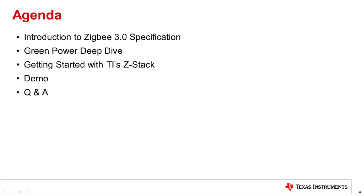First, we will provide a brief overview of what Zigbee is and what it's typically used for. Next, we'll dive into the Zigbee Green Power feature, which allows batteryless devices to operate in a Zigbee network. Then, we'll introduce TI's offerings and resources for Zigbee. Finally, we'll show how you can easily evaluate a demo with Green Power devices.